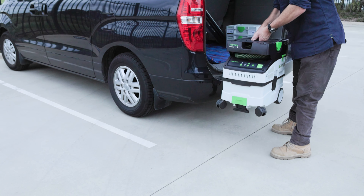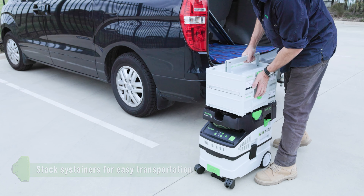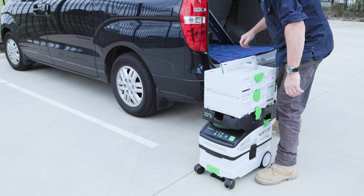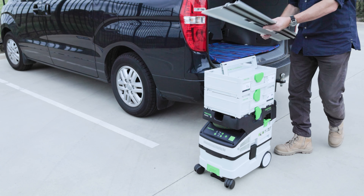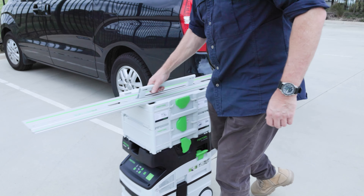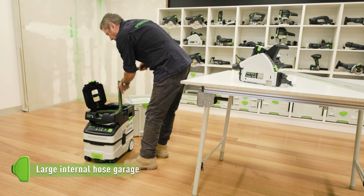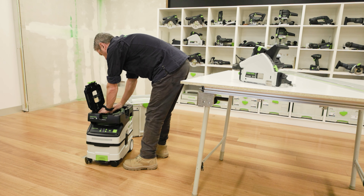Mobility is further enhanced with the sustainer system stacking directly on top for fewer trips to the vehicle. For ease of transport, the internal hose garage makes it easy to store the suction hose.